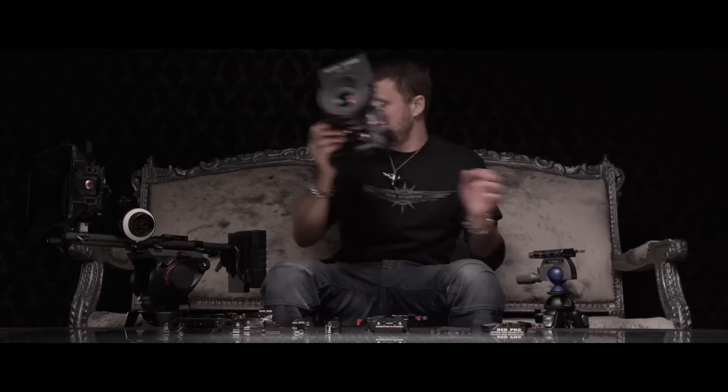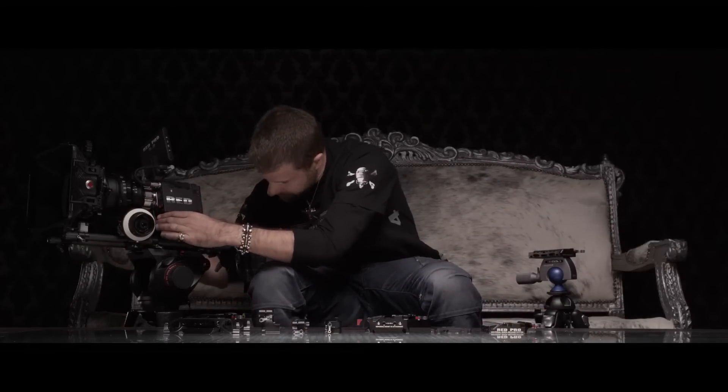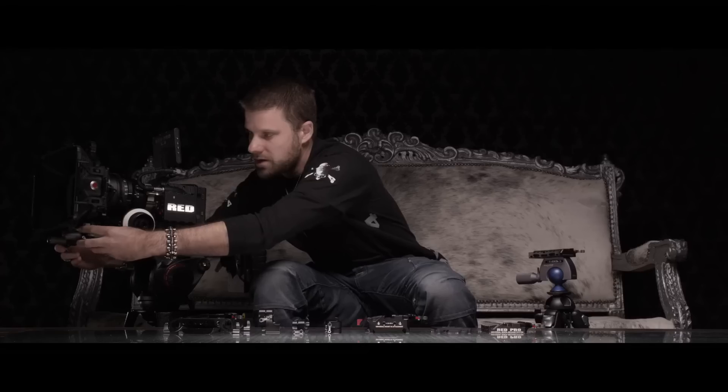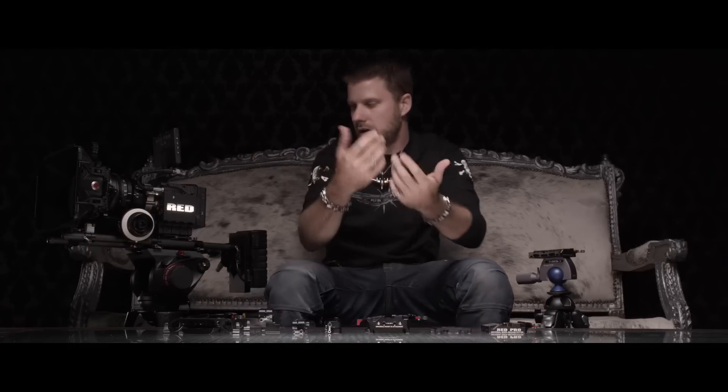Something that would have taken you minutes before takes you seconds now. You can quick release into shoulder mounts or anything that you can bolt this plate to, you can quick release out of. I'll come out of this quick release, come back in to my main large system, and I've got my follow focus lines right up with the follow focus again, and you're off to the races. The real advantage of this is time — saving you time in everyday life, saving you time unpacking and re-stowing gear, and most importantly, saving you time on set. That is the Red Pro Universal Quick Release System.